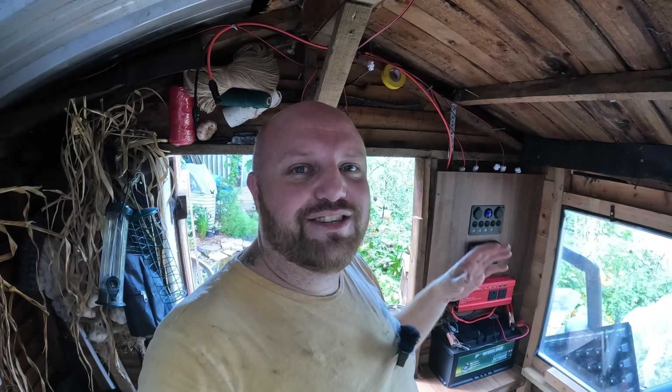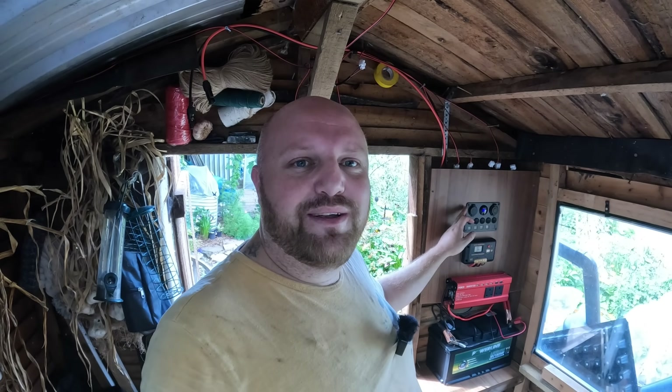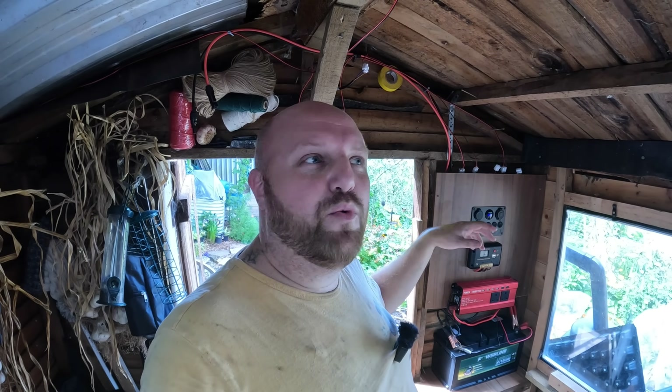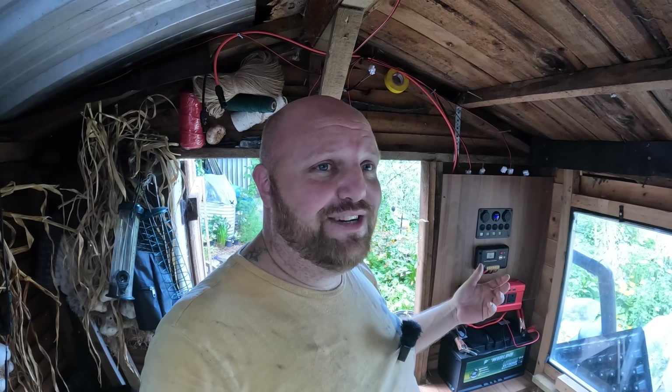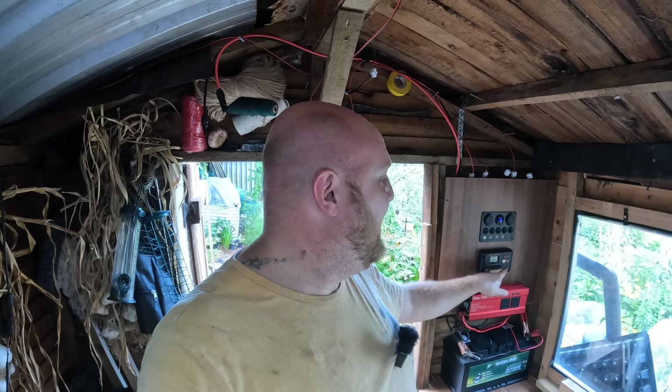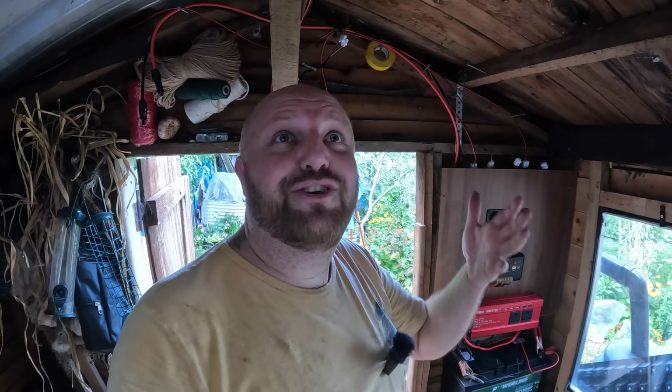I'll put all the links in the description for the things I bought. I know this has probably thrown a few people because I've got a control panel since I wanted more than one light switch, but if you're just doing one switch it's much easier — you just put the two wires in and use this little red button to turn the lights on and off.